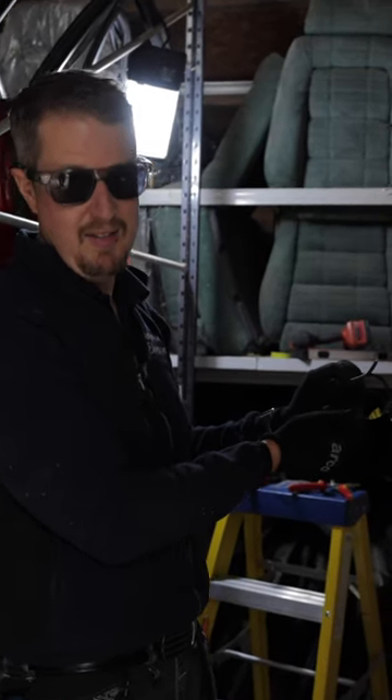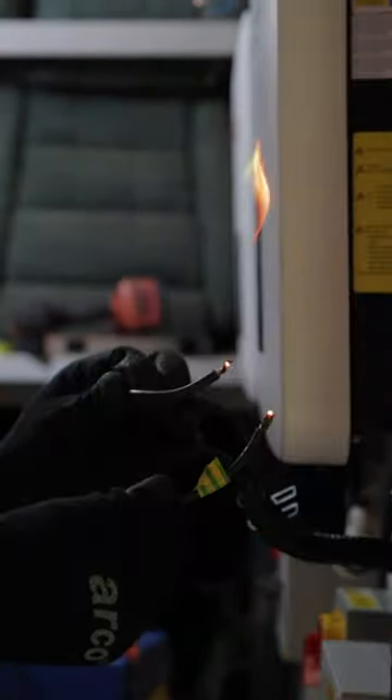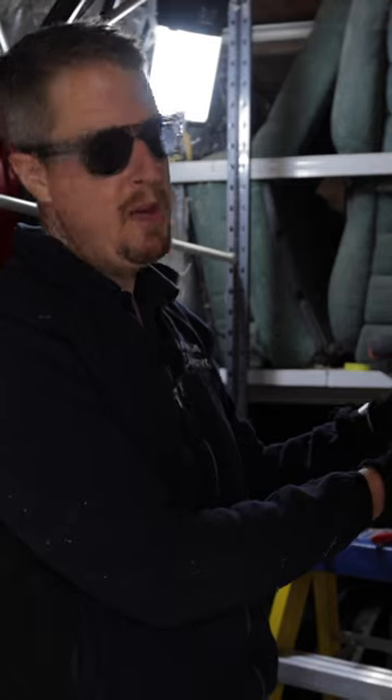Don't try this at home — we're doing this under safe test conditions. See how it arcs constantly. The spark is jumping across because it's DC; it doesn't go through zero, so the spark will not stop.